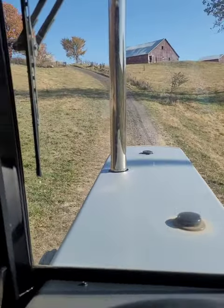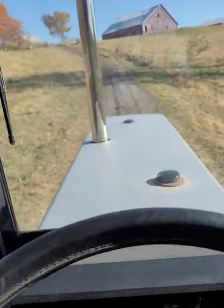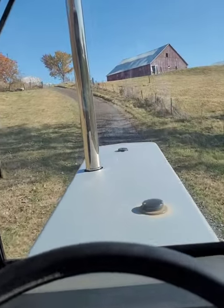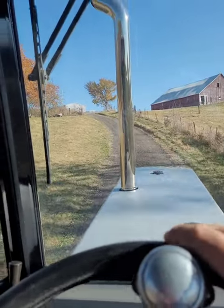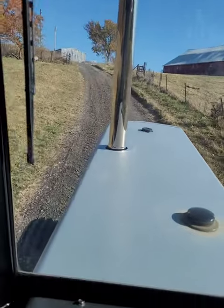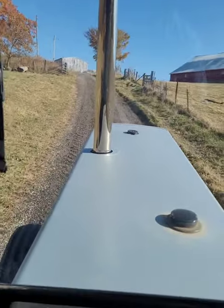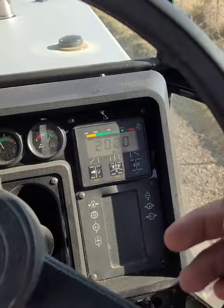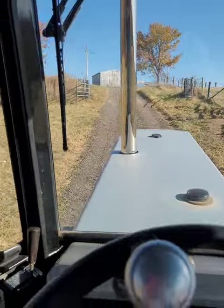It's quite steep. I idled her back a little bit, about 2,000 RPMs, and let her lug a little.